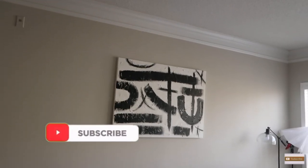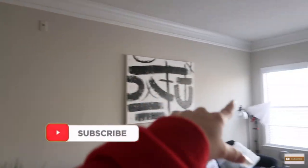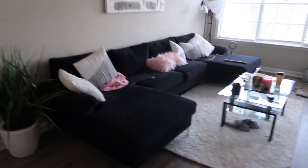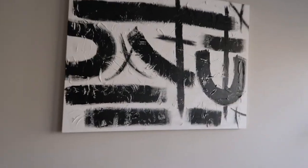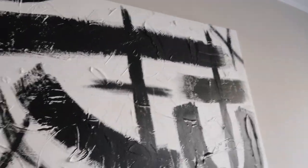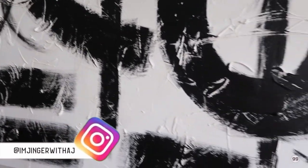My dad put up the painting that I did. Yeah, that's what the painting looks like! So if you guys do it and recreate my recreation, please be sure to take a picture and tag me on Instagram. Oh my god, it looks so good!